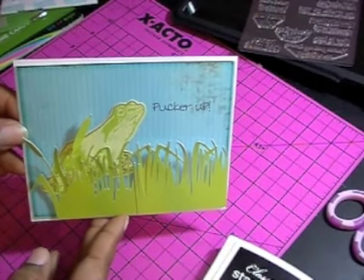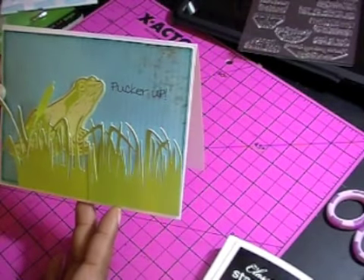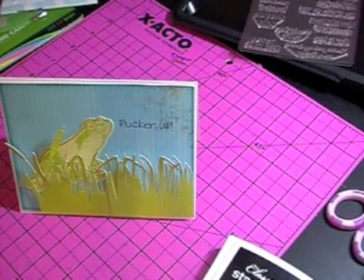And this is my finished product. I hope everybody enjoys, and join us over at Cricut Cards Challenge for this week's Valentine's Day Challenge. Bye!